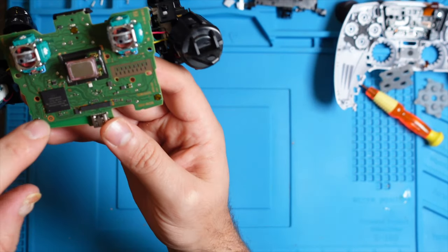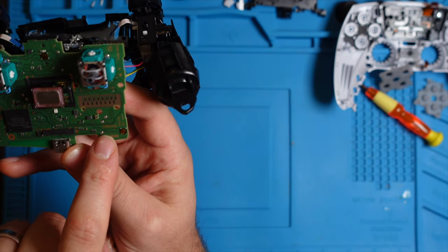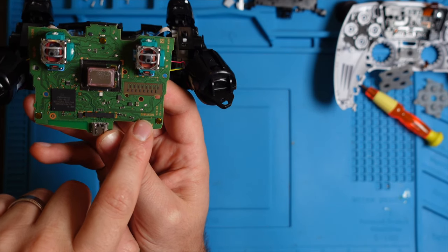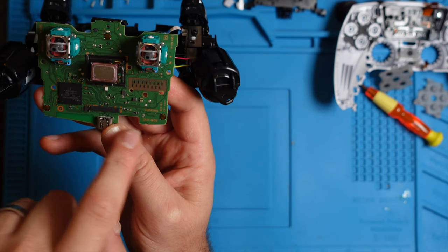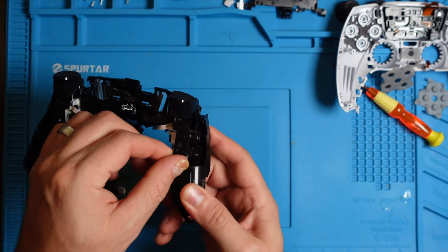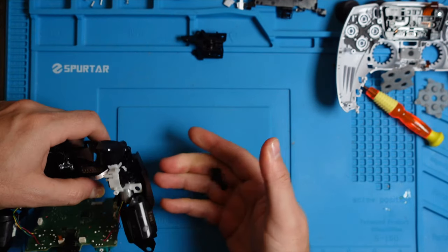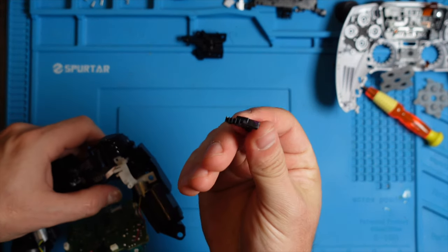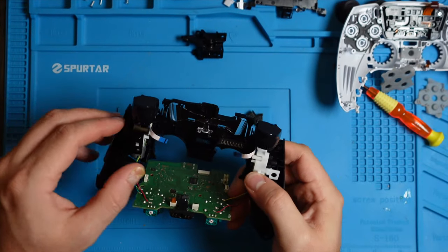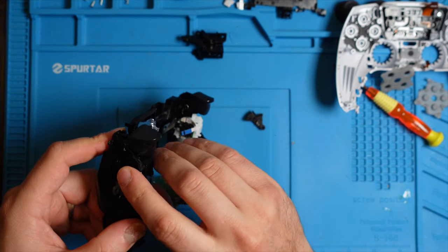On the older versions you can see the label here — it says BDM010. On the new version the label is right here: BDM030. So if you're still not sure which controller you have, you can always take it apart and look at the motherboard for a definite answer. Now we can take off the triggers. First we're going to remove this top case, which gives you the mechanism. The triggers are much different on this version — it's a whole new design.